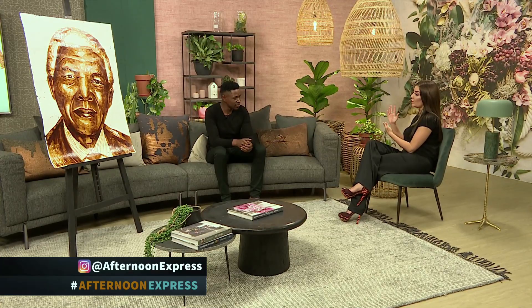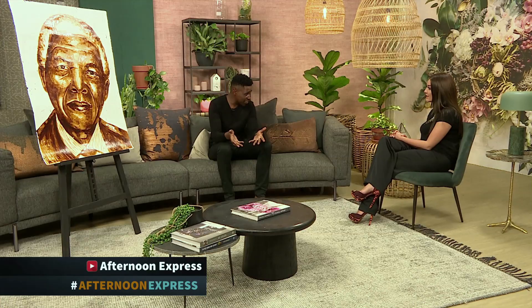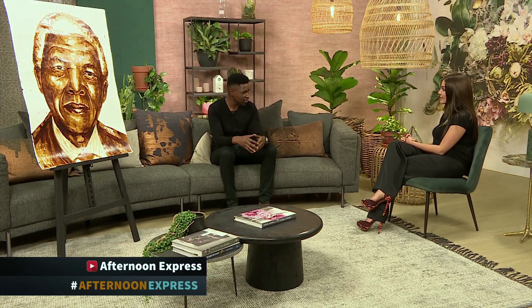So where do you see your art moving forward? Are you only ever going to use coffee as a medium, or when you become really famous will you be using other forms of paints and pens and pencils? Coffee will remain my signature, but I'm still experimenting with some new things — trying to incorporate waste into my artworks as time goes on.